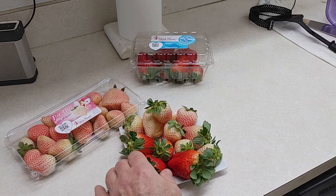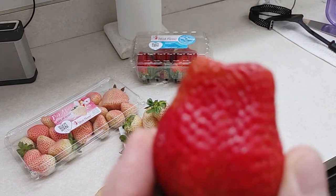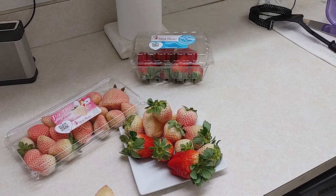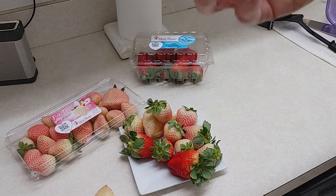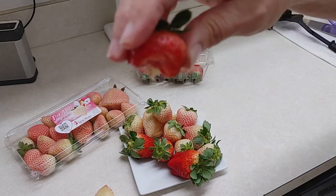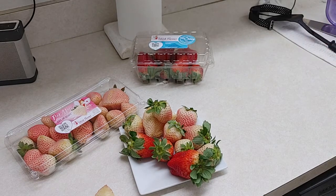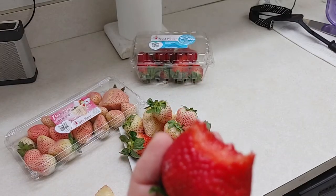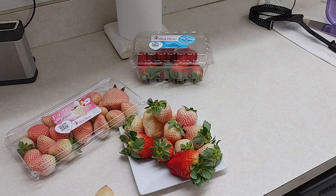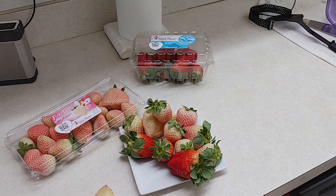Now we're going to do a regular strawberry. The outside isn't as noticeable with holes like the other one. Camera girl's going to give you a shot — those are her two berries. The regular berry is a little sweeter, but it's got a little more pucker, I think. Definitely has a nice sweet flavor.